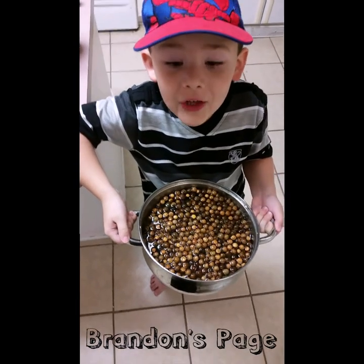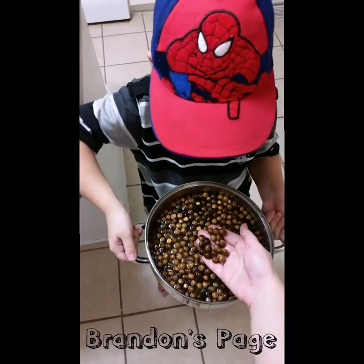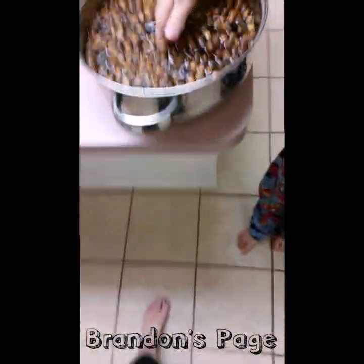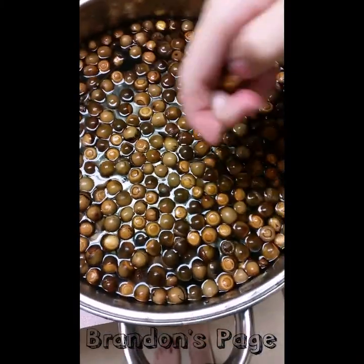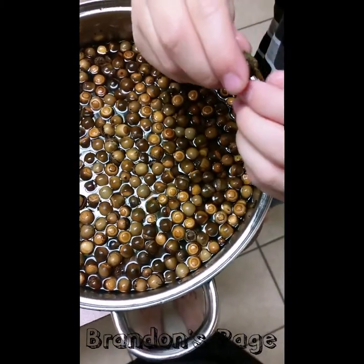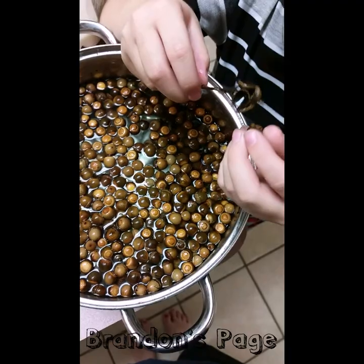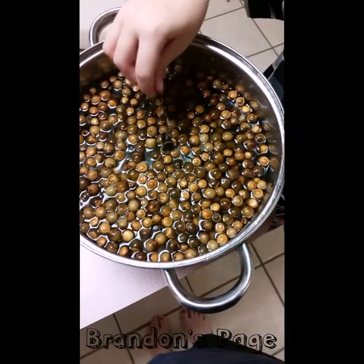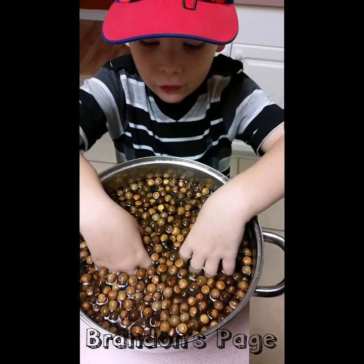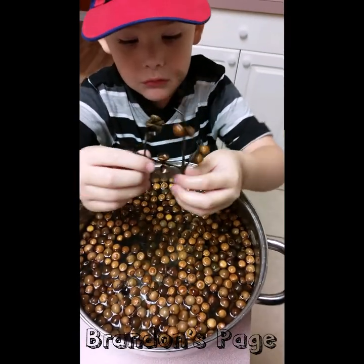You always have to soak acorns with water before you paint them or do anything. Let me show you. Here's one with the stem — it was on this stick, on a different stick. And it feels so warm when you put your hands in there. So we do this to clean them before, and we get a lot of sticks.